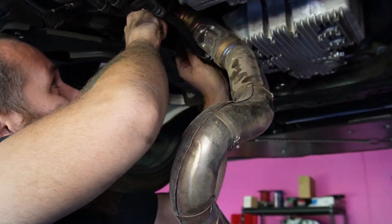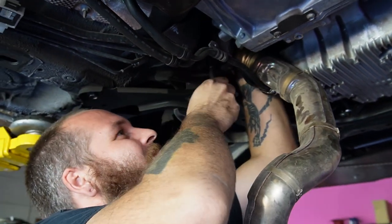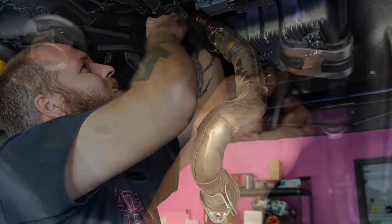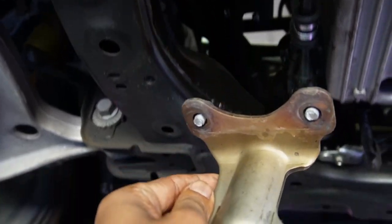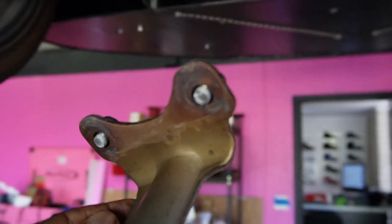Next, we'll start working on the bottom of the vehicle. You need to disconnect the O2 sensor and remove the crossover pipe, as well as remove the bracket that holds the down pipe. Fair warning — on every single one of these, bolts have snapped off that you'll have to extract later outside the car.